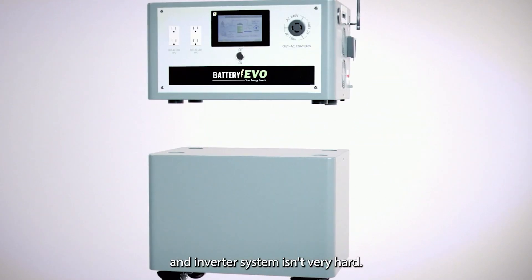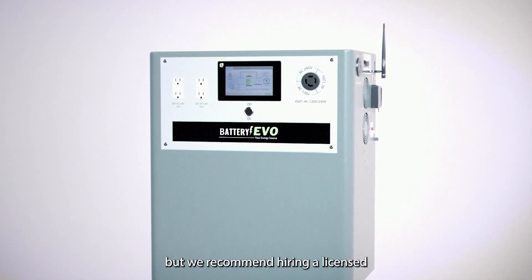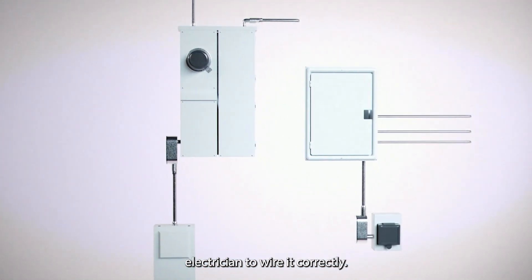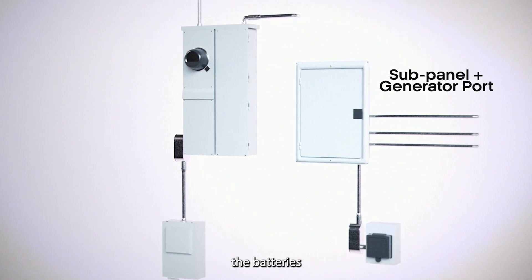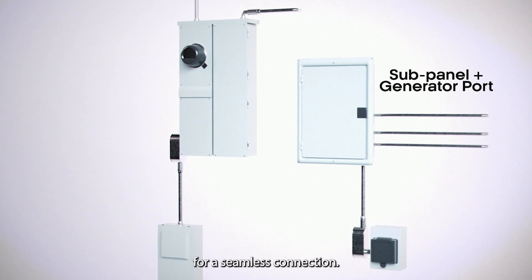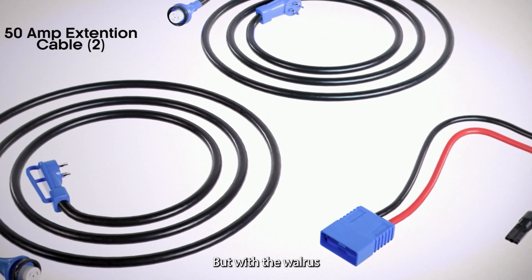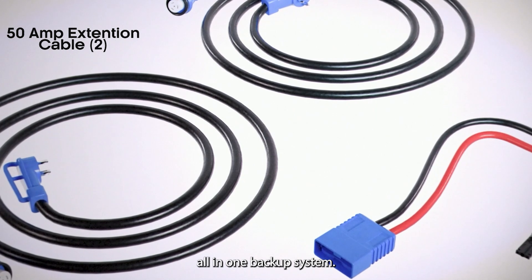Installing a battery and inverter system isn't very hard. Most DIYers can do it themselves, but we recommend hiring a licensed electrician to wire it correctly. Typically, you'd connect the battery's positive and negative terminals to the inverter's terminal points for a seamless connection. But with the Walrus, that step's already done — it's a plug-and-play, all-in-one backup system.